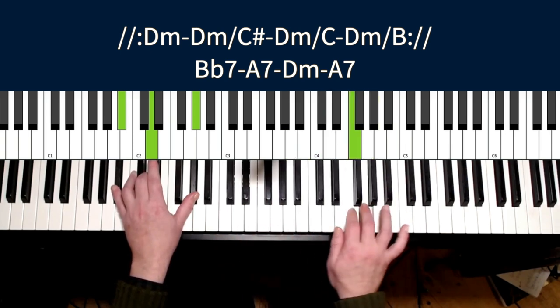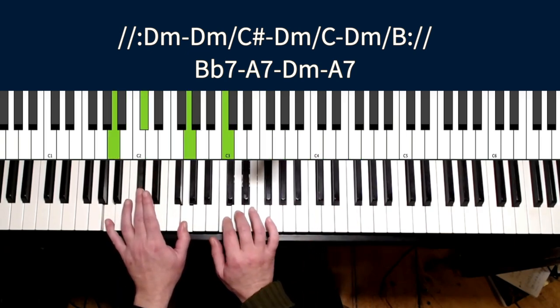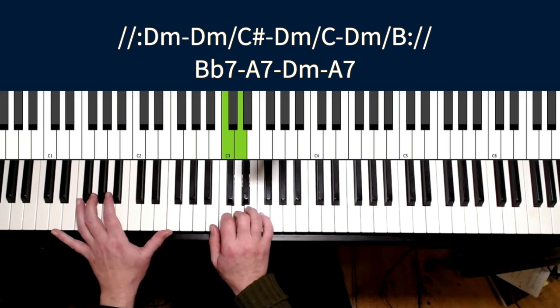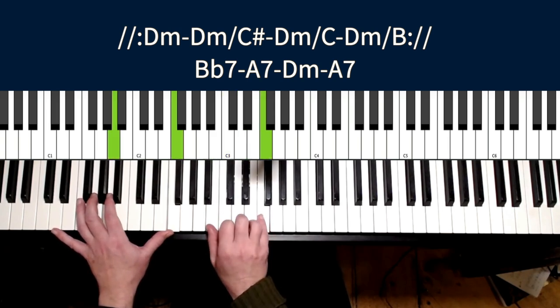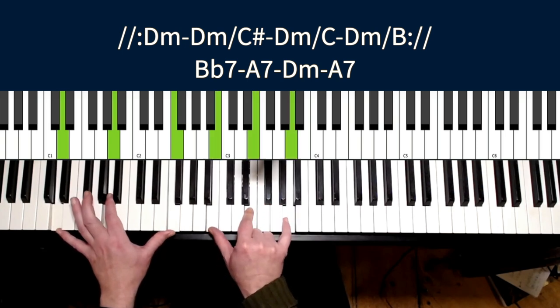That's the line we learned. Or — let's have a look. I'm surprised by myself. What did I play here?